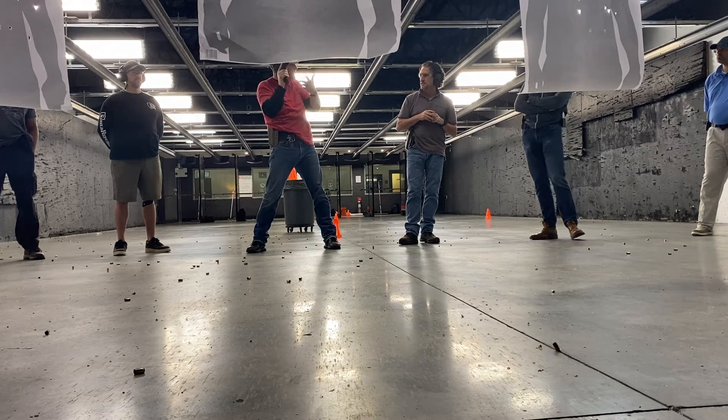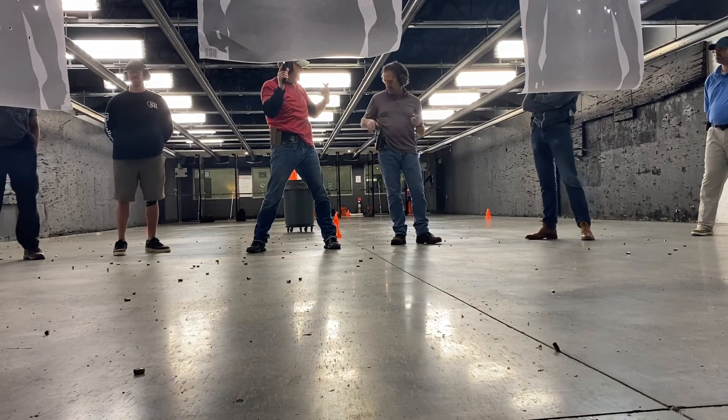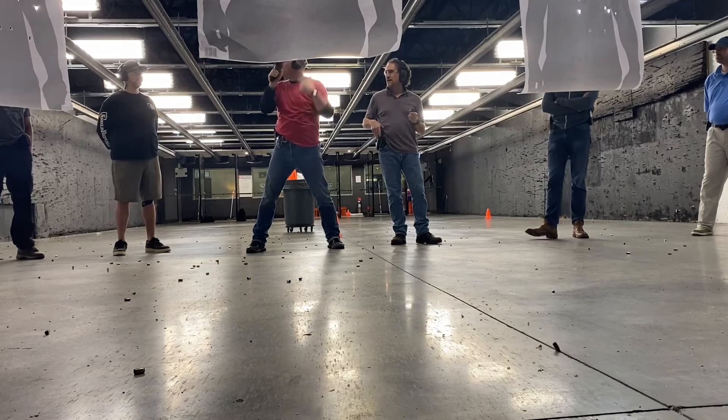All right, you guys see that? Let me show you again. That's a one-round chamber. Empty bag. Empty bag, one-round chamber.